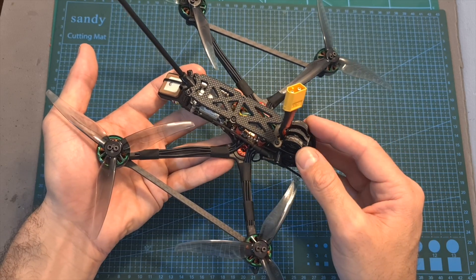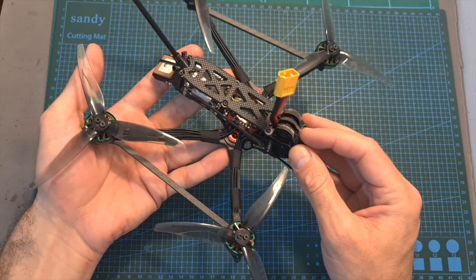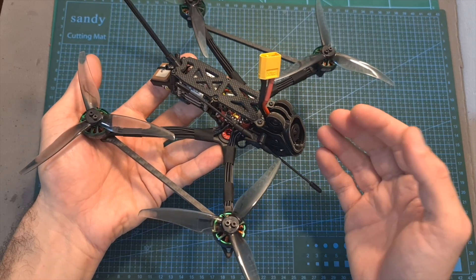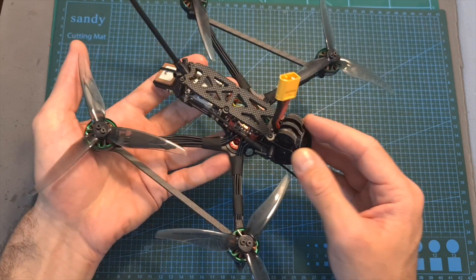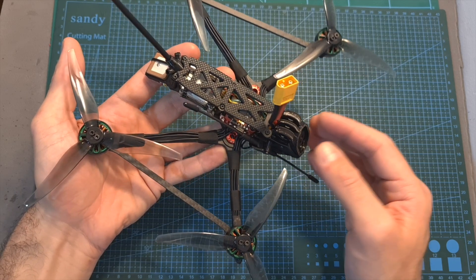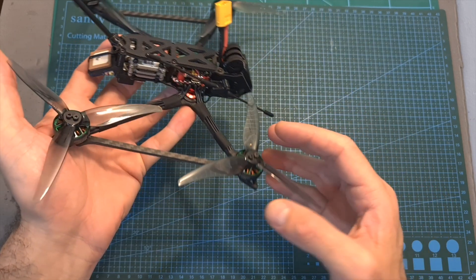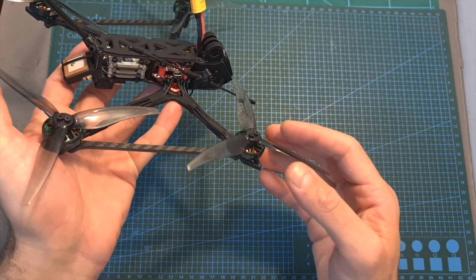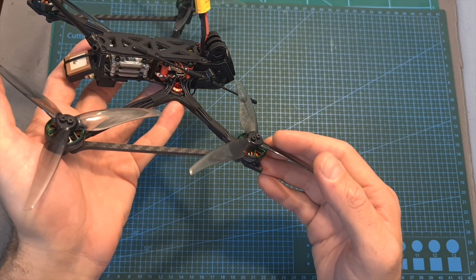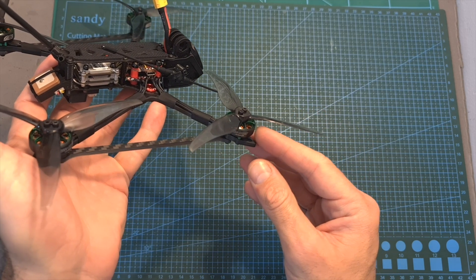As for the available options, you can choose between a digital version, which comes with the Caddx Vista and Nebula Pro camera, and an analog version, which comes with the AJR-C Zeus VTX and the Caddx Ratel 2 FPV camera. In addition, you can get the Recon 5 with multiple radio receiver options, and you can choose between a 6S version, which comes with 2004-1800KV motors, and the 4S version, which is the one I have, and comes with 2004-3000KV motors.